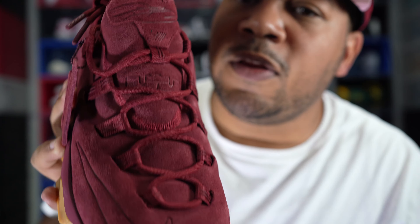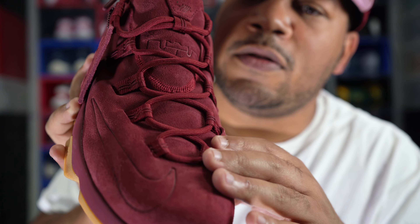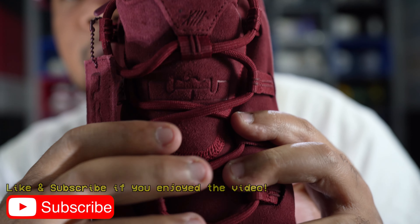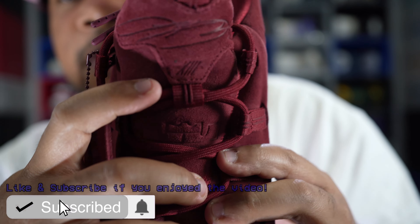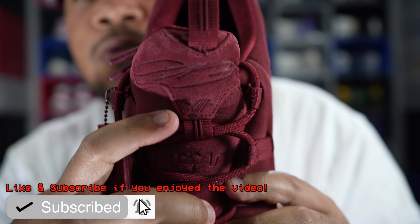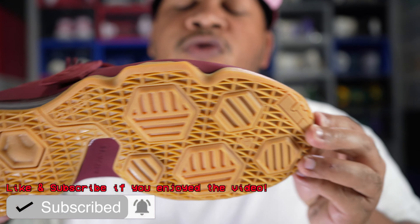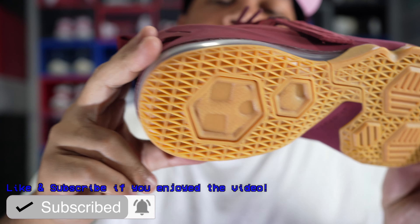On the lacing system it's your standard Nike LeBron 13 Low lacing with a suede upper. On the top of the tongue you got the LeBron signature, then the LeBron logo, then the number 13 in Roman numerals. You got a pull tab on the back and a pull tab on the top as well.